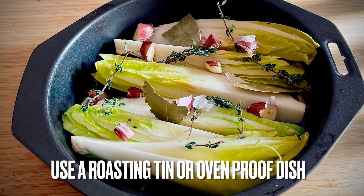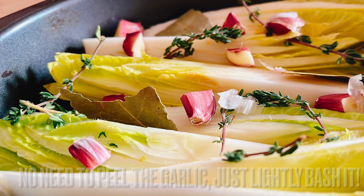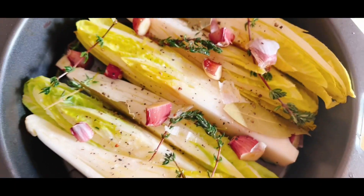Have all your ingredients ready. Quarter the chicory and then add in some garlic, thyme and bay leaves. Drizzle with olive oil and then season with salt and pepper. Cover with foil and pop into the preheated oven.